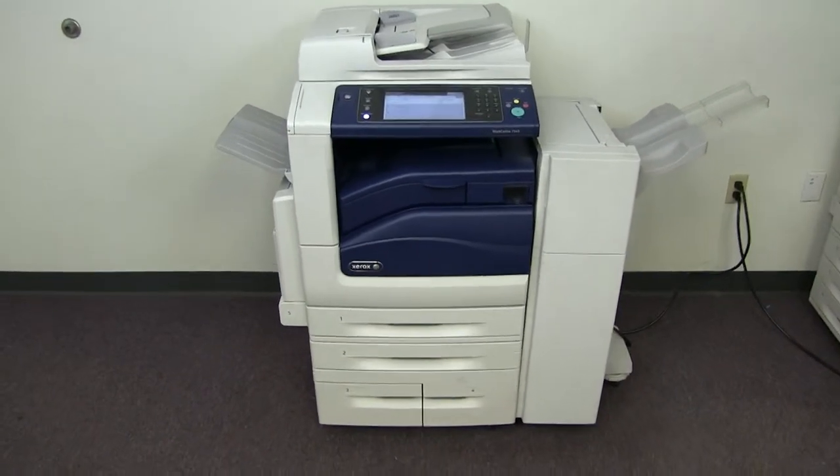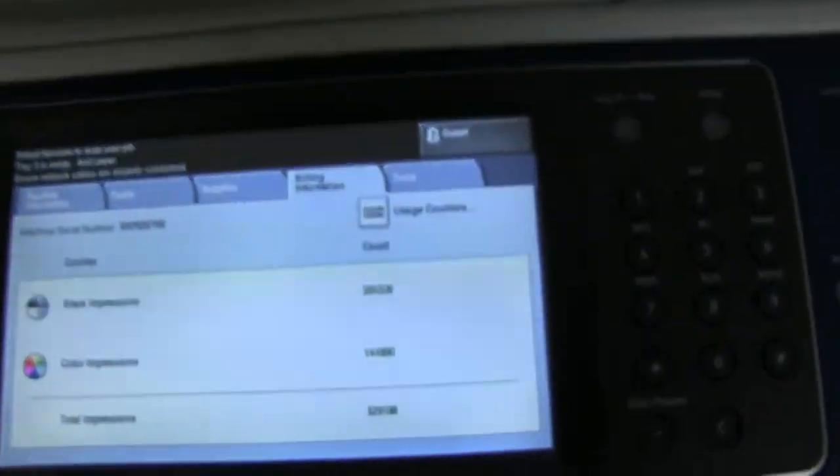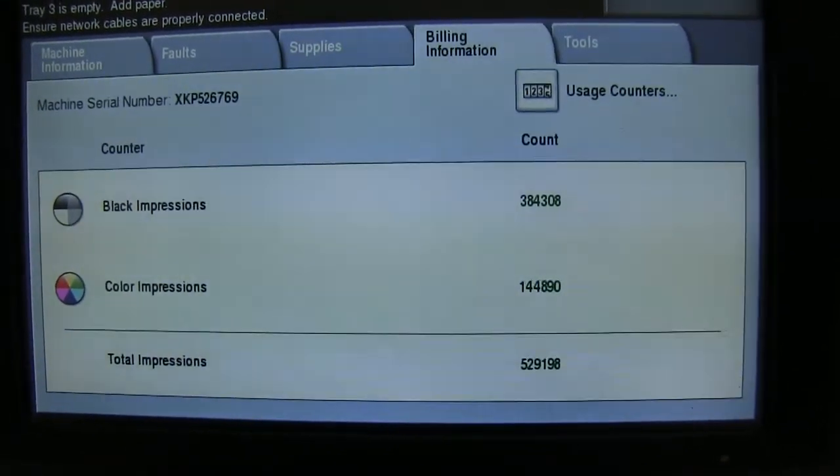It comes with the upgraded stapling finisher. The meter on this machine reads 384,000 total black and white copies and 144,000 total color copies, as you can see here on our counter.